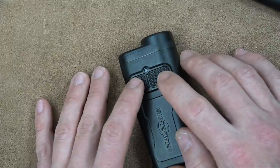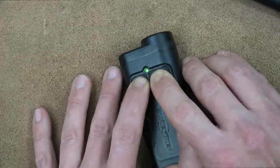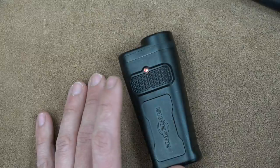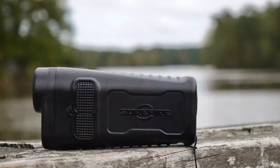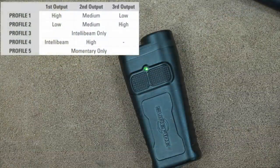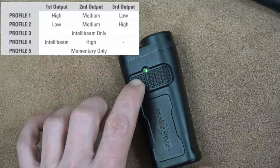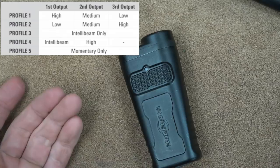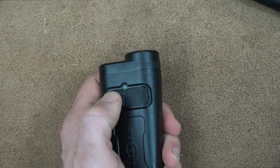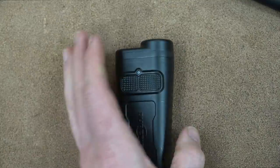The programming on the Guardian is a little bit weird. To program it, press and hold both buttons at the same time until it turns blinking green. Then hit the button you want to program - left for max vision, right for the throw beam. You'll see a profile chart with different modes. Hit one, two, three, etc. for the mode you want, then press and hold the opposite side to set it. For example, profile three sets it to intel beam only with no stepping down.